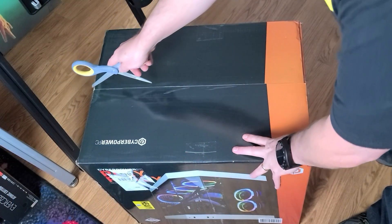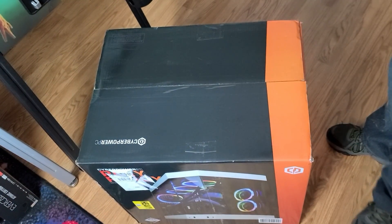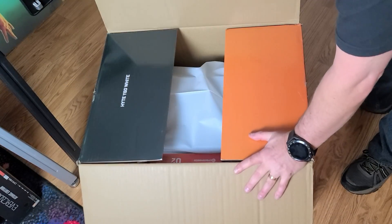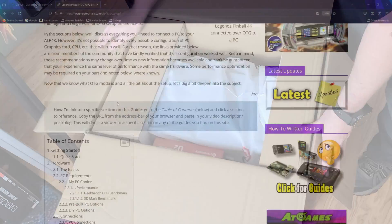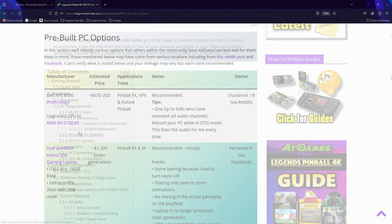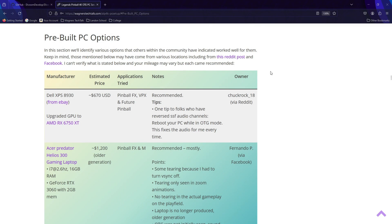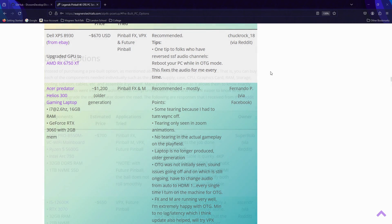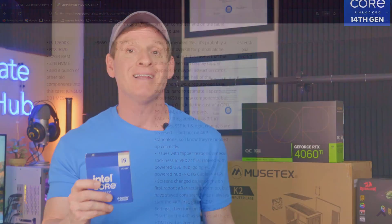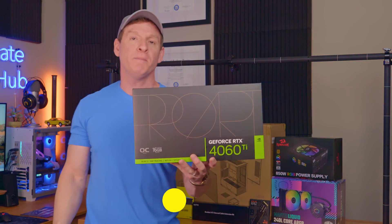The gameplay examples shown in this video will be focused on that use case. I should also note there are cheaper options that may work out well for Virtual Pinball — I'll place a link in the description to community feedback others have shared. Some of those folks purchased pre-built machines while others built their own PC.